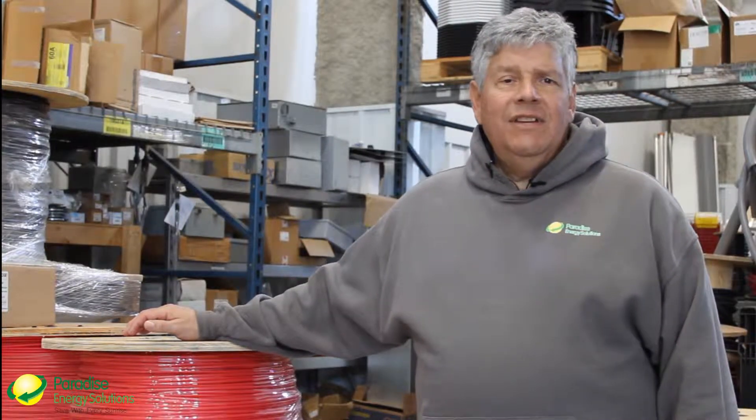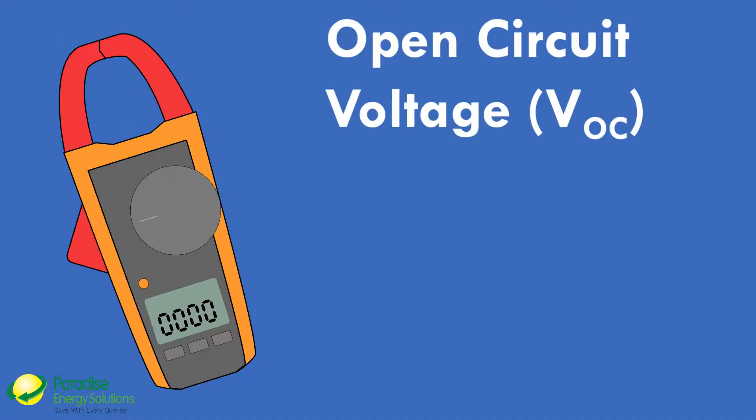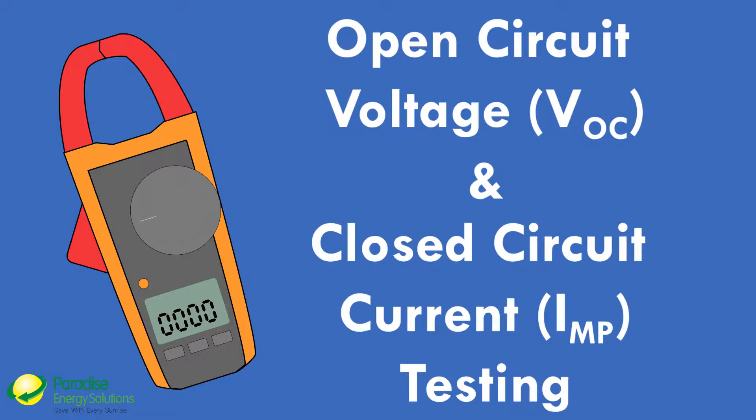I was down at our Virginia branch with our install team and we were doing some open circuit voltage VOC and closed circuit current IMP testing of a PV array. We wanted to get some data from the panels and we were going about various ways to do it safely, when one of the guys, Jordan Gouin, had the suggestion: if we've got the DC circuit open, could we safely remove the connector from the SMA inverter and test for VOC there?